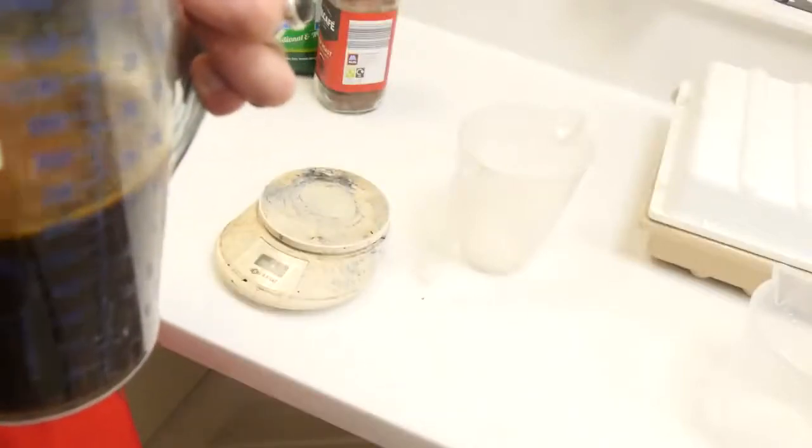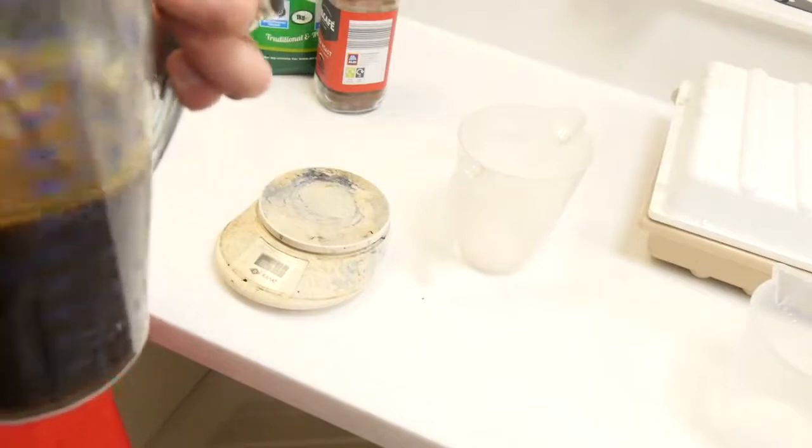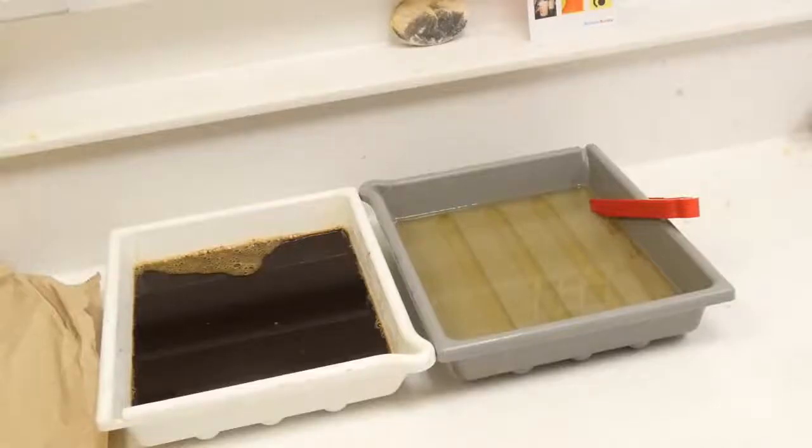Then we're going to top this up to one litre and pour it into a tray. Now mix up some fixer — you'll need old or expired fixer mixed at one to four with water. If you don't want to use fixer, you can use a salt and water mix. To remind you, that's 350 grams of salt mixed in with a litre of water, and you need to leave your paper in there at the end for up to 24 hours.